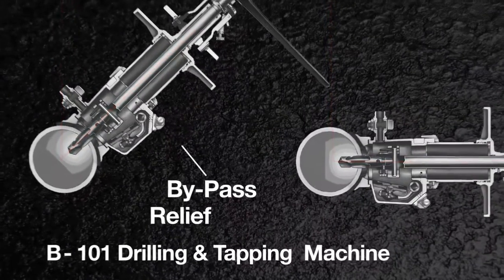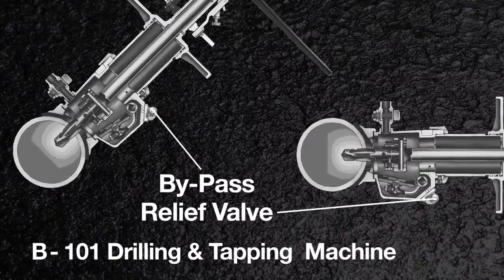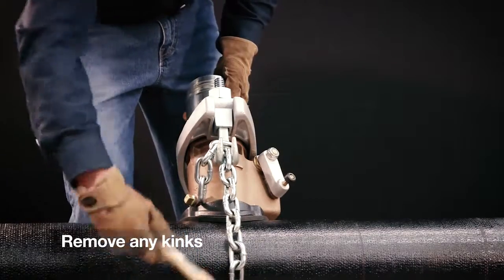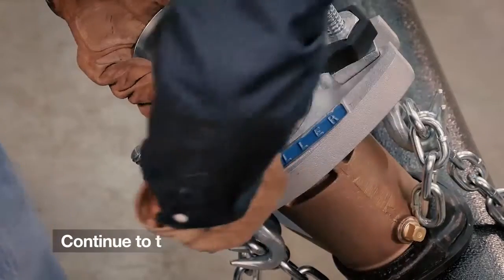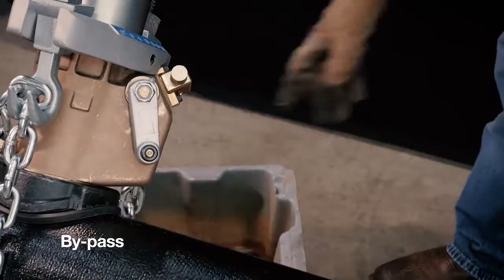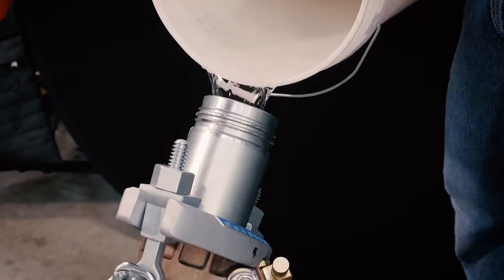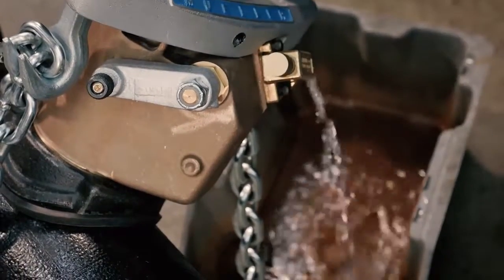The bypass relief valve should be pointed down so that the water flows downward when the bypass valve is moved to the relief position. Tap the chain to remove any kinks so each link makes contact with the pipe, then continue to tighten until the machine is secure on the main. Make sure the bypass valve is in the relief position and fill the machine with water. Once water flows from the bypass relief valve, move the bypass valve to the bypass position.